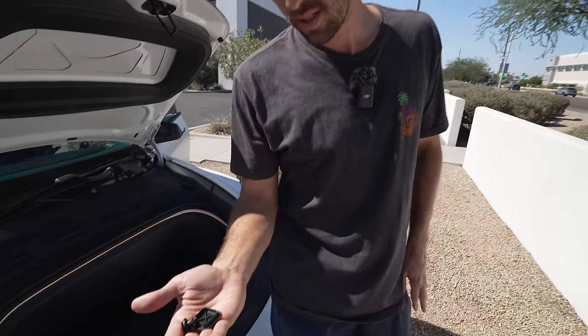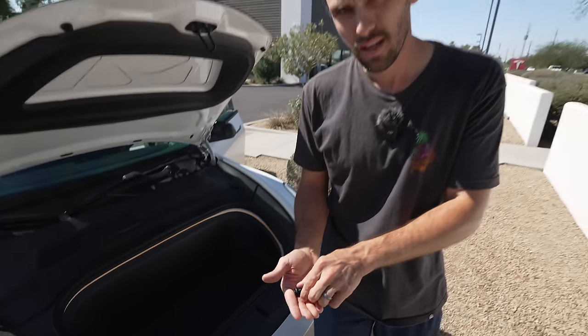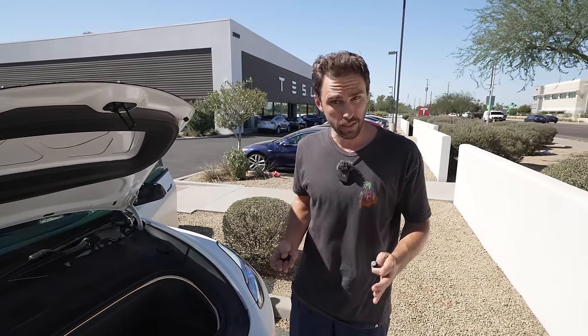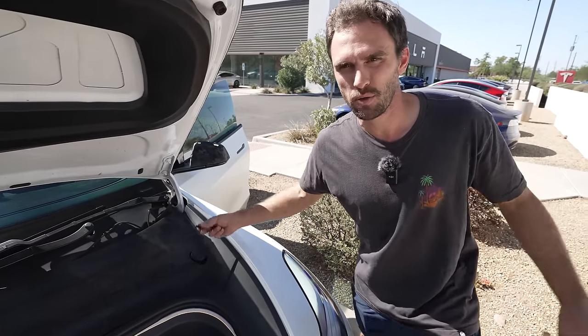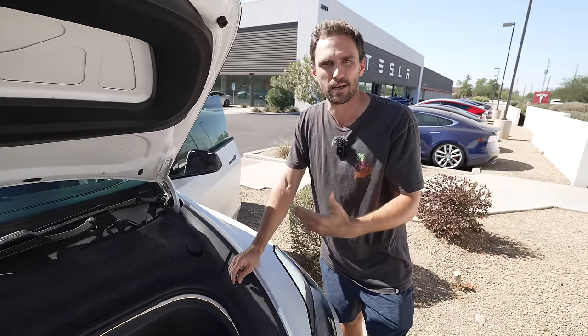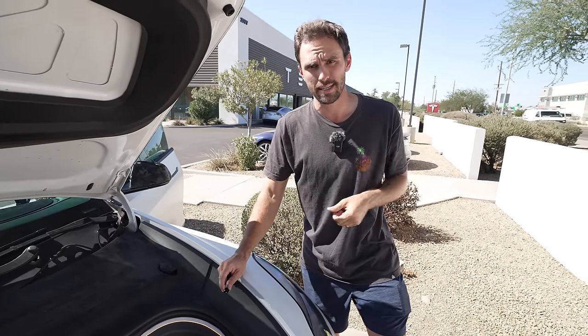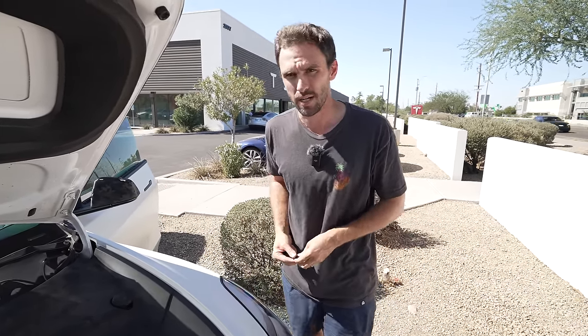Both parts I needed I was able to walk into service and get — luckily they had them in the parts bin. A dollar seventeen, so a little expensive. I believe in keeping all this stuff in order because it could prevent something from happening in the future. It's very cheap to maintain, easy to go into Tesla and get it replaced.